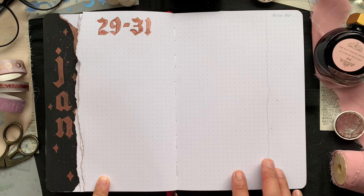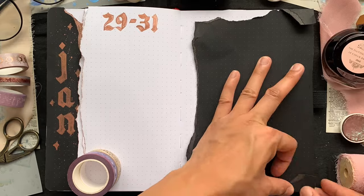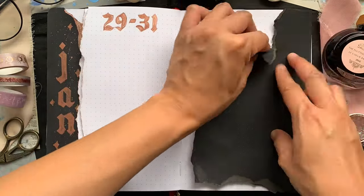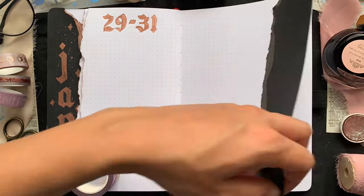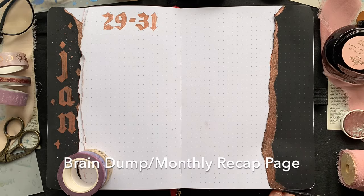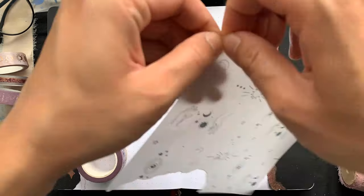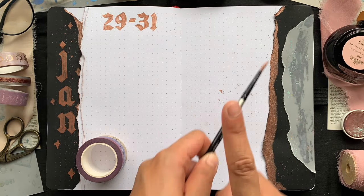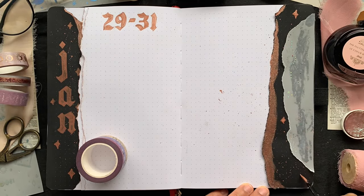Lastly, I'm adding another collage to complete the Dutch door look — the same black paper and foil paper. This empty space is where I'll usually write an end-of-month brain dump or a monthly recap. I find it's a good opportunity to look back on the things that worked out and the things I need to improve on. I think this is a great opportunity for self-growth.